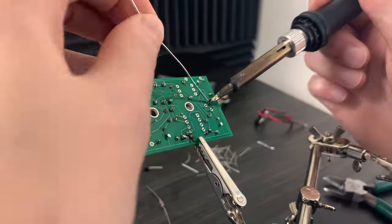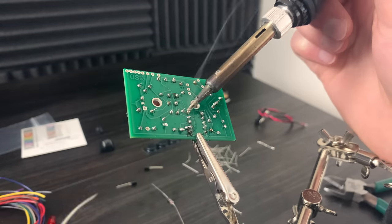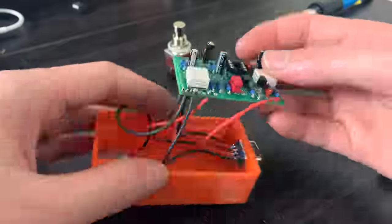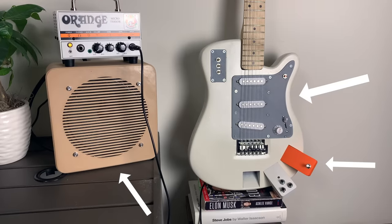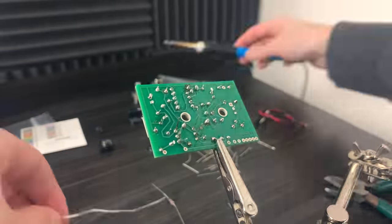The guitar pedals ended up being a huge challenge, and I'm still working on getting them to work perfectly. The problem is I've never built an electric guitar before, and for my first one I decided to build the guitar, the pedals, and the amp. I could potentially make an update video for the guitar effect modules — they're a ton of work, but I think it'll be really cool.